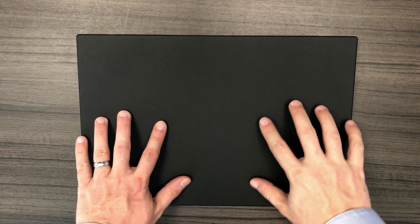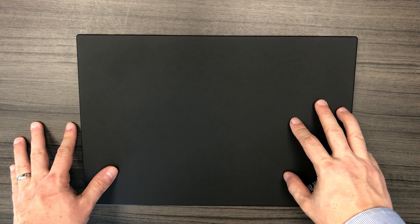This is a Lenovo P53s. Today I'm going to show you how to upgrade the hard drive and memory.